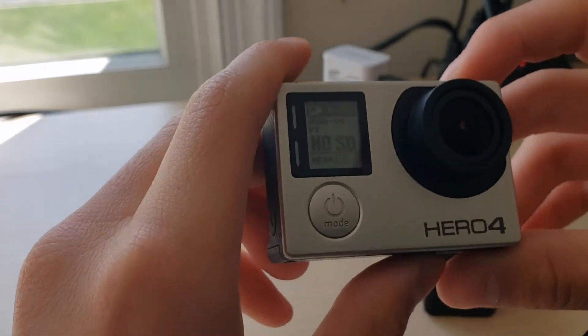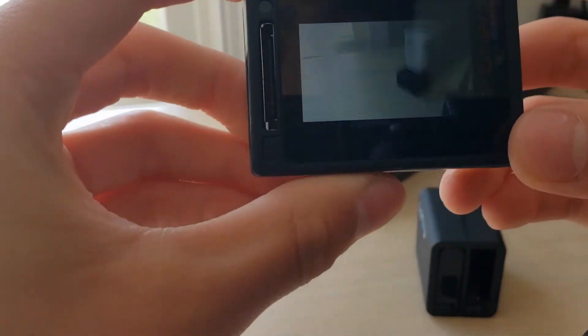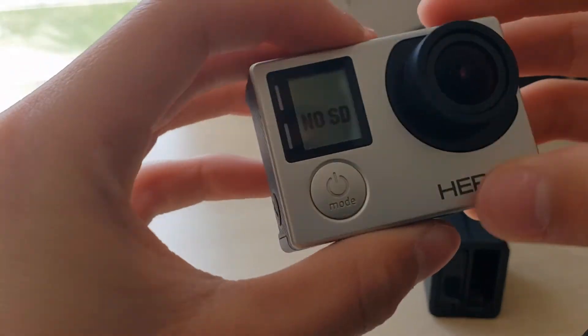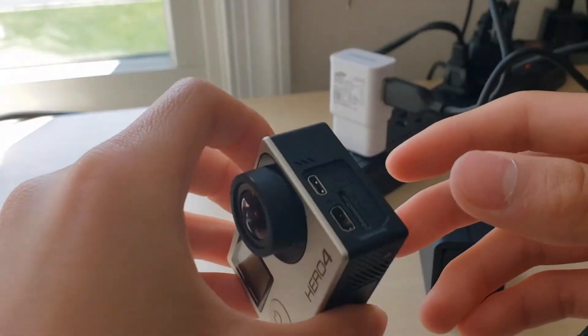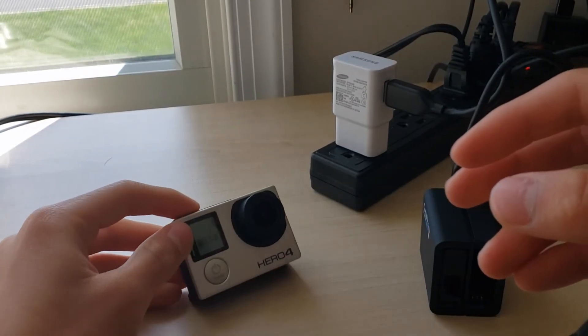I'm going to keep charging it, and I'm just so glad it works. Take a look — you can actually see through here and everything looks a lot nicer. You don't need the port technically; it just needs to charge the battery. That's basically what it needs to do.